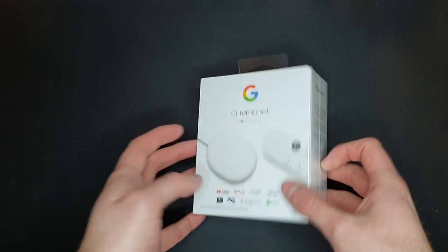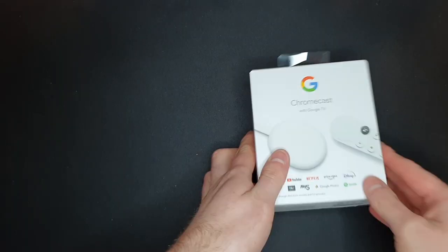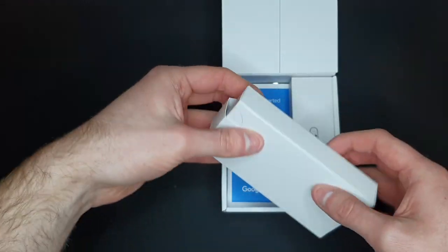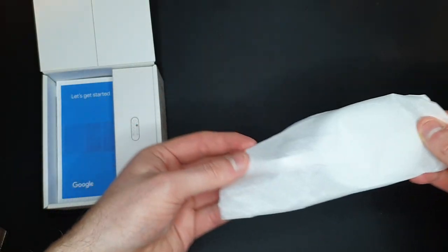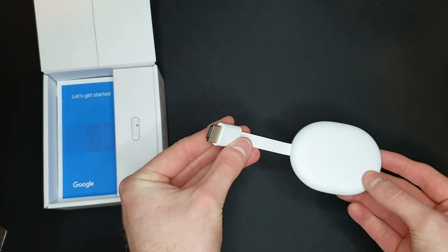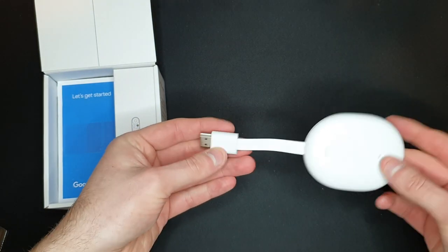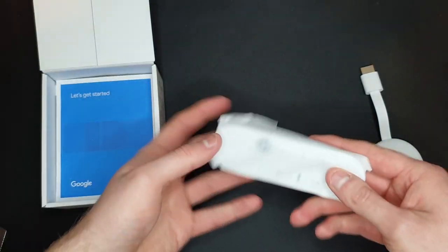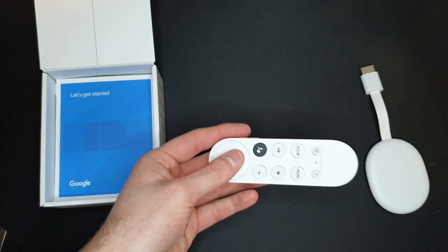Let's get it unboxed. On this side we've got the Chromecast — what's Google TV — in a nice little white bag. It's not bigger than I thought it would be. It looks very nice, clean, and modern looking. On this side we've got the remote control, also in a nice little white bag.